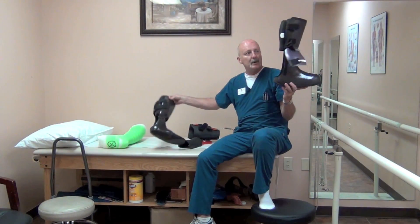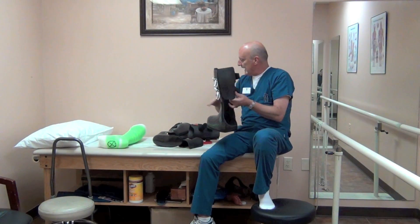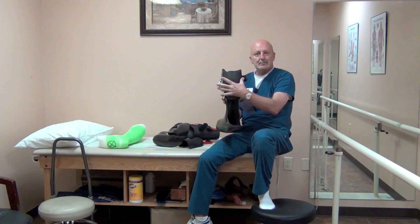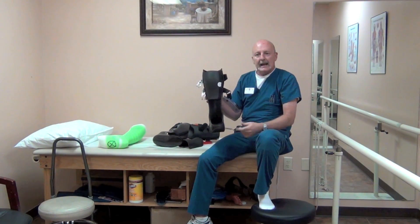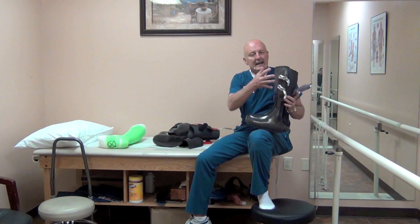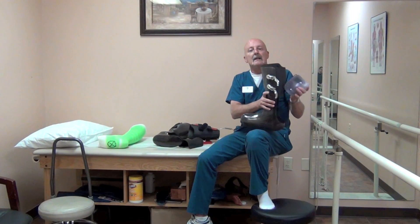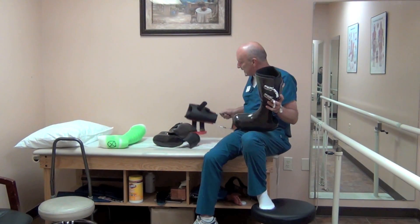Basically, all the same premises apply — the friction. We offer them with both ski buckles and Velcro closures. Ski buckles give better leverage and offer a little bit better control, and this is the design we're leaning toward in the future. The Velcro does work, as I will show you.